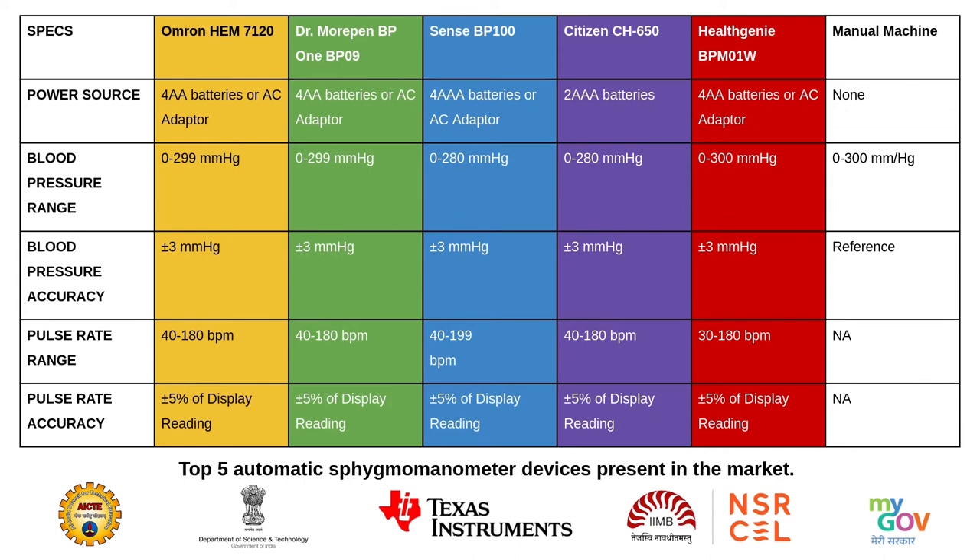This chart shows a comparison between the manual sphygmomanometer and the top 5 automatic sphygmomanometer devices present in the market. As you can see, all of them are using alkaline batteries as their power source.